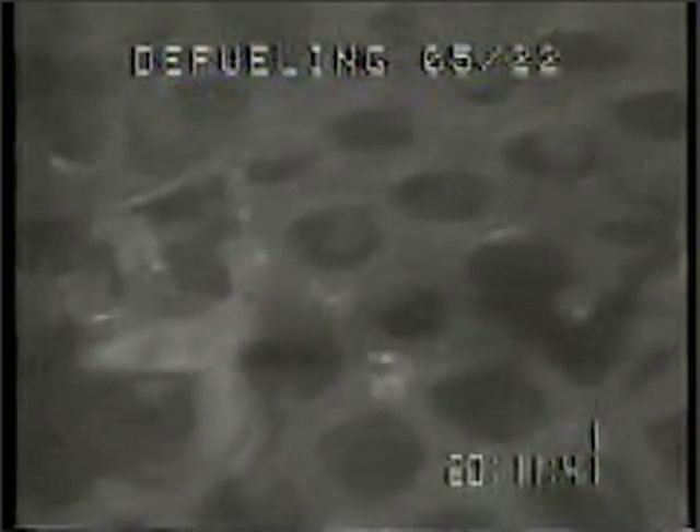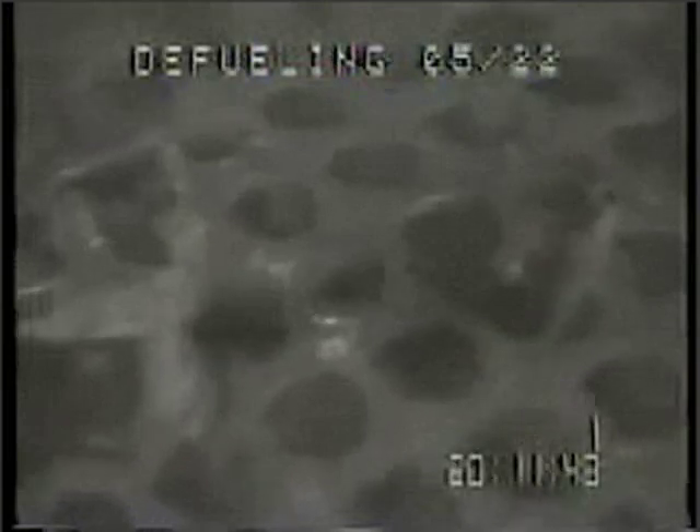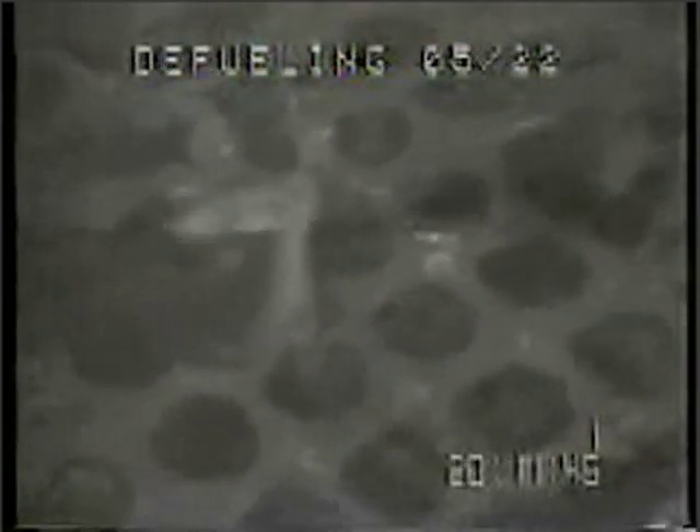The core bore machine was used to drill around the in-core guide tubes and support posts to separate them from the next plate. Using the plasma arc system, the lower grid distributor plate was then cut into pieces, cleaned, gamma scanned, and stored in the core flood tank.